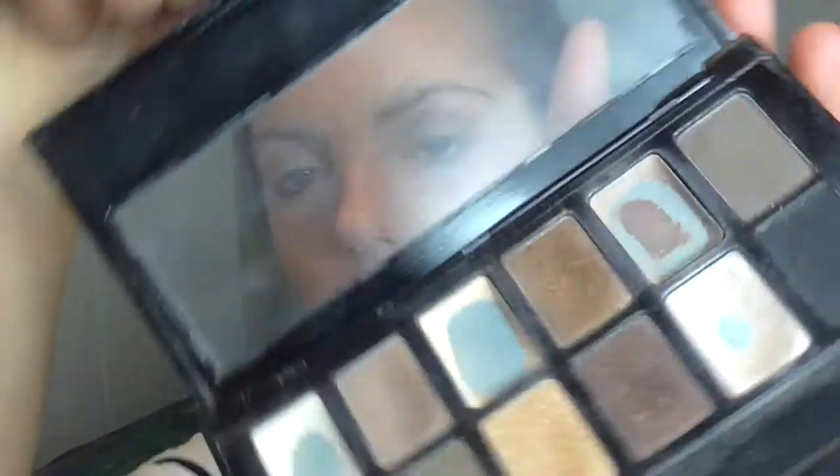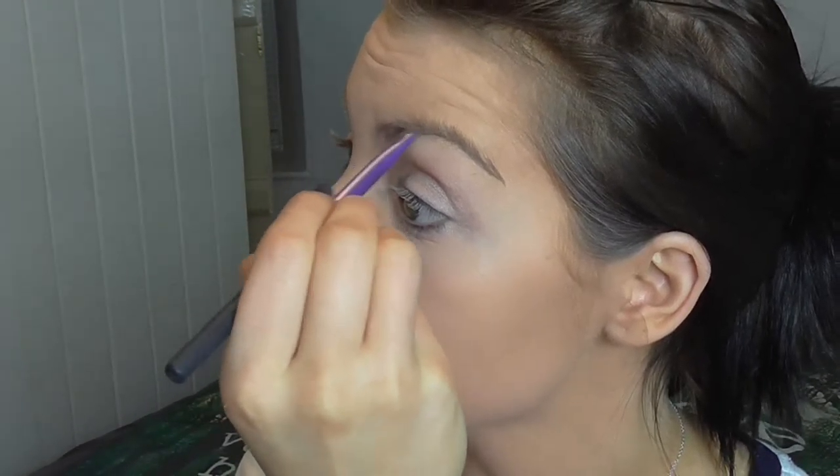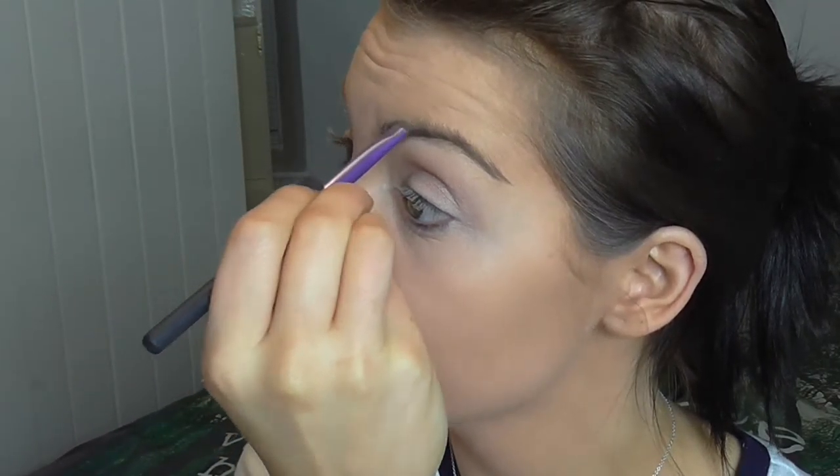Now I'm going to sort my brows out quickly. I'm using a Real Techniques brow brush and going back into the Maybelline nudes palette — using the second colour, the same one I used for the crease — just to give them a bit of shape and go for that bold brow look.